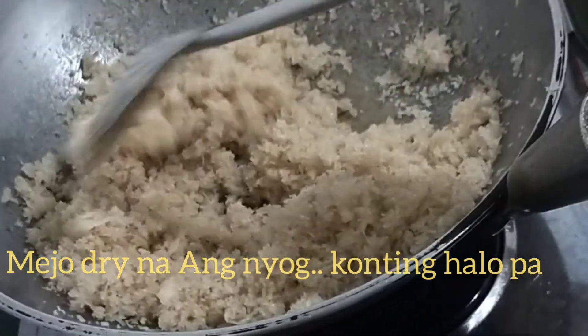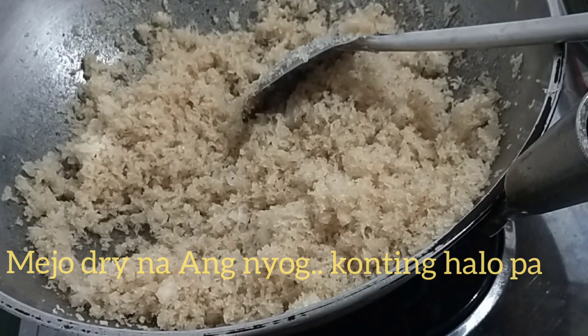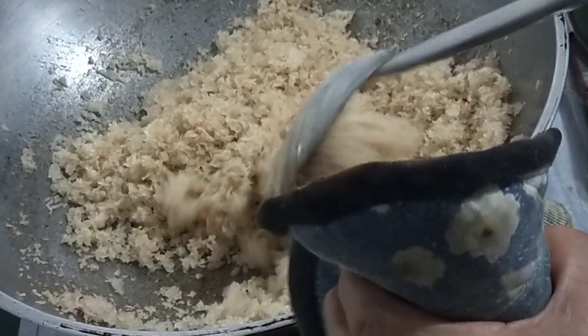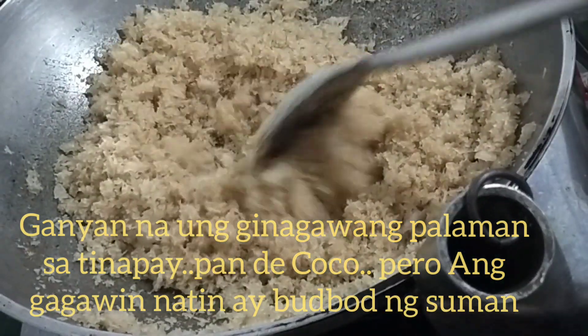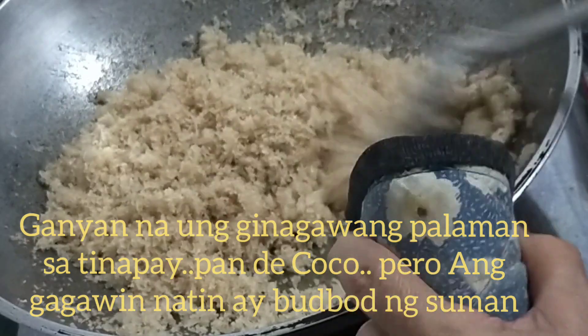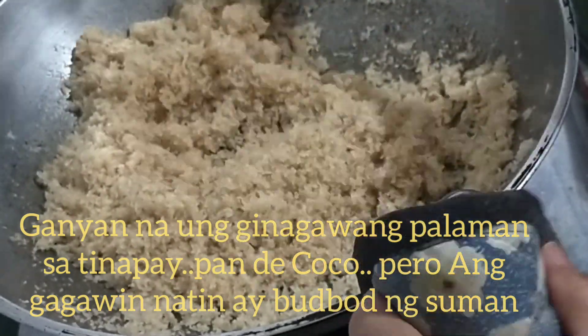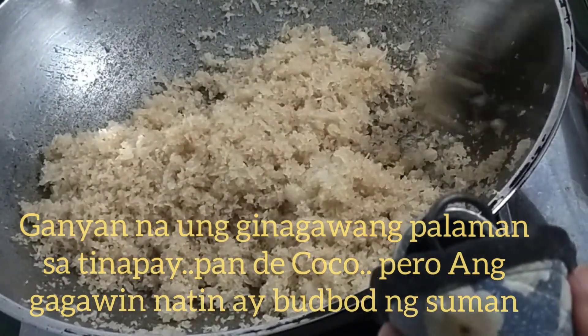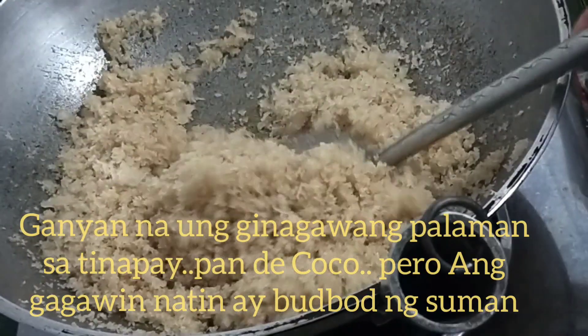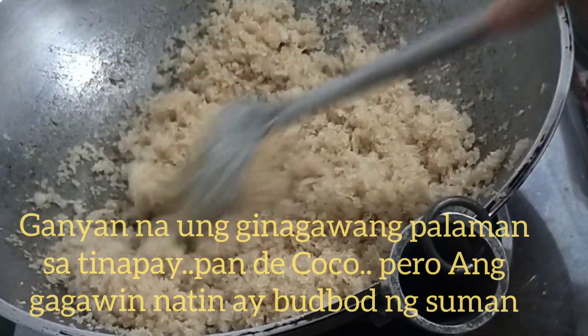Na budbud yan na. Iba na yung kulay niya — parang kulay yung 99 na asukal. Pero kanina puting-puti yan. Matagal pa siya kasi malambot pa yung nyog.